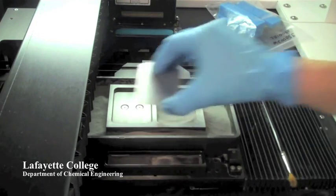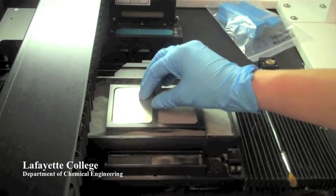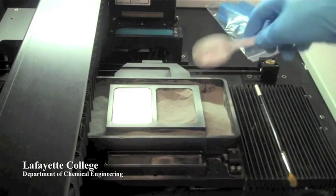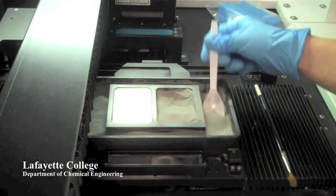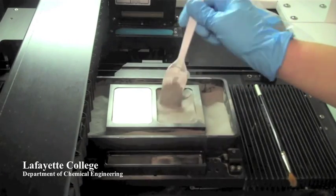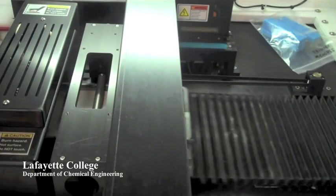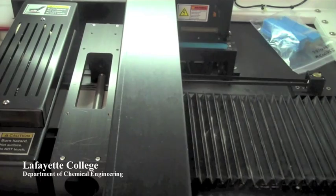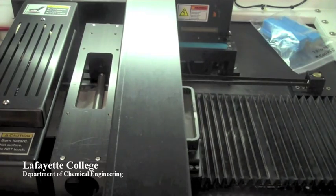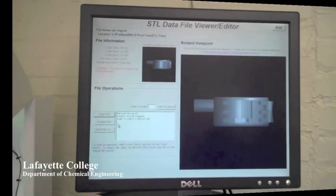Before creating a new print, the build plate and the feed plate are filled with metal powder. The level roller then passes across the powder to smooth it. Once a smooth layer of powder has been created, a new part can be loaded into the program.